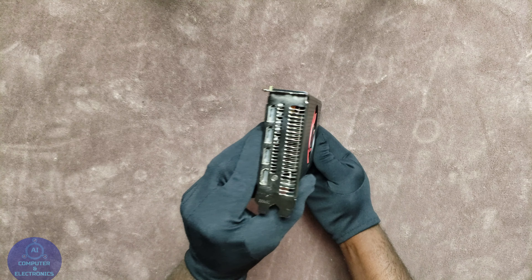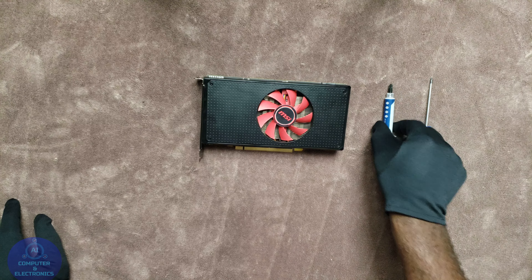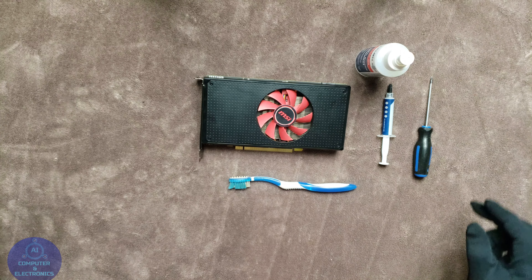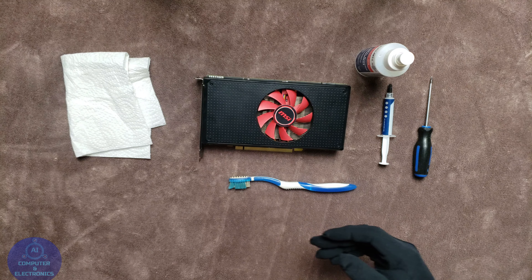Welcome back to my channel. In today's video I will be taking apart this 580 4GB Radeon graphics card. I have had this card for a very long time and I have not taken it apart to replace the thermal paste. The paste is pretty much old right now and we will be removing the heat sink and replacing the thermal paste.